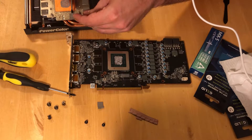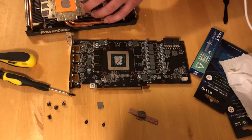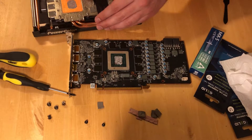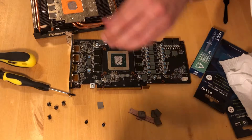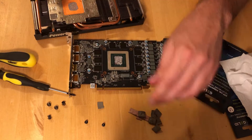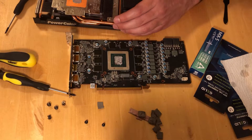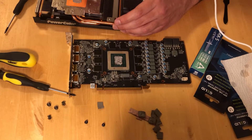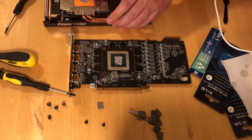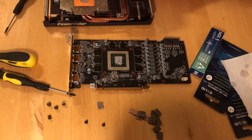Now let's remove all of this and clean both the radiator and the memory chips. These pads are really bad — this should have been changed a long time ago; I think they're bad by default. Because I used a screwdriver to remove the pads, I left scratch marks, so instead of using a screwdriver, use a plastic pry tool — it's way better.